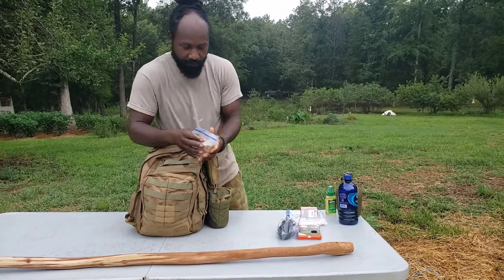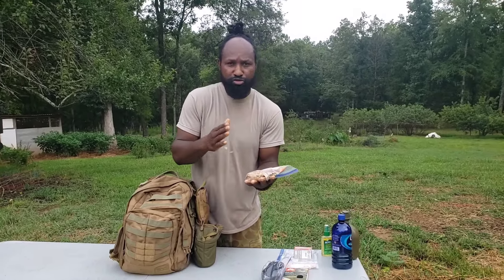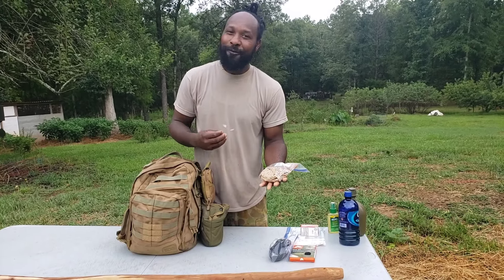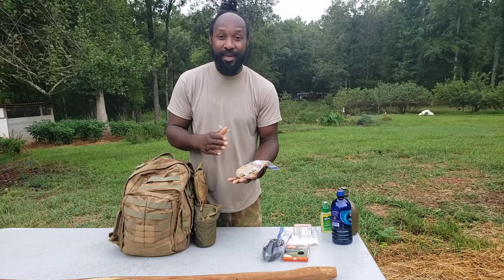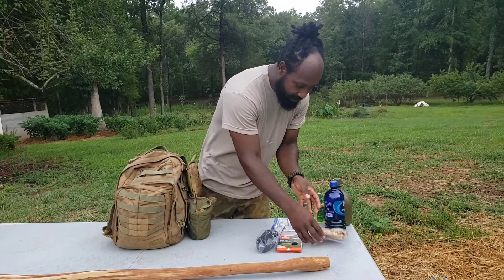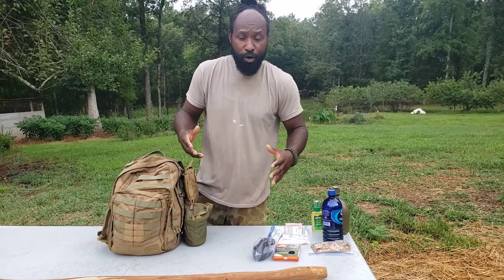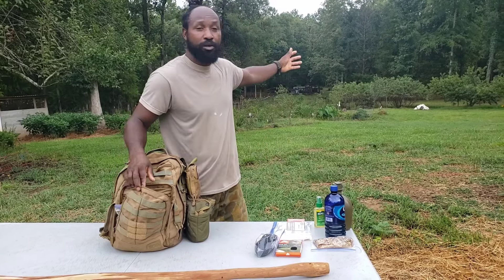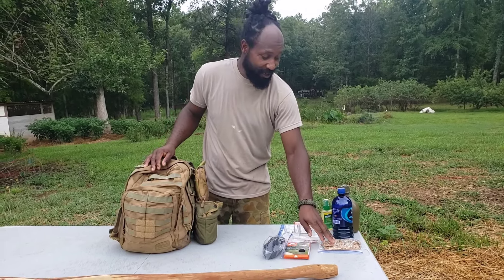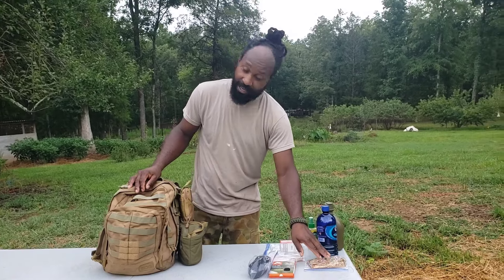Also in here is a bag of bird seeds, which comes in handy for trapping small game — whether that's turkey, doves, or pigeons. We follow the Leviticus law, so we make sure whatever game we catch is lawful to consume. If you're living off the land and run out of food, set your trap and catch doves or turkey. The scent of the seeds can also attract bigger game like deer.